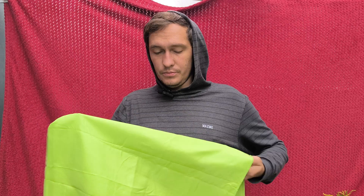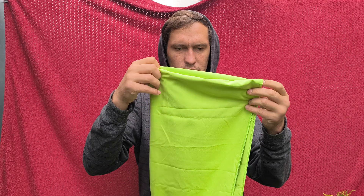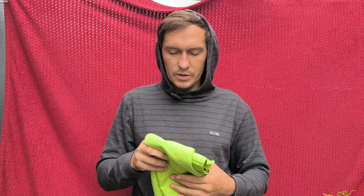So anywho, it should be highly absorbent and quick dry. The towel itself is nice. I'll probably buy something similar — a smaller version as well, or maybe a bigger one for my body.